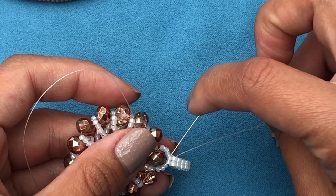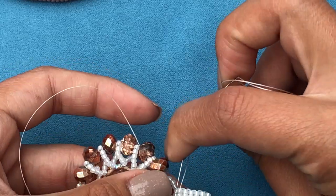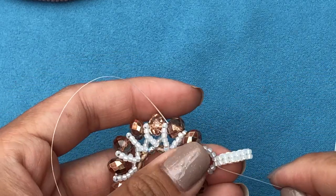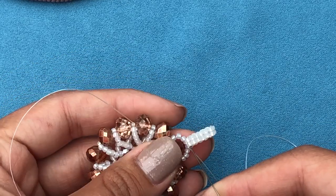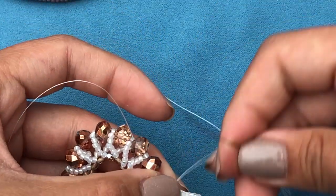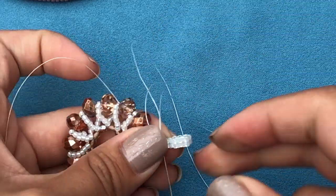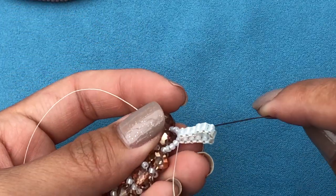Now I'm going to go back through the 2 base beads again. Pull the thread nice and tight. If you think you can go through those 2 beads one more time, go ahead and reinforce — go back through the 2 beads at the top, and then down through the base 2 beads. And that's it — I have my loop.